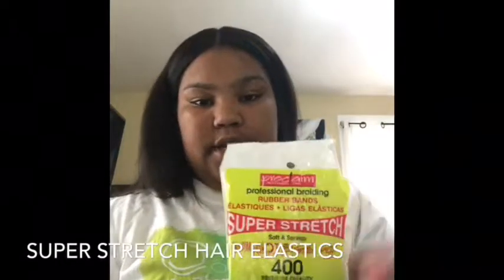Today I'm going to be doing a hair tutorial — four easy hairstyles for summer for short hair. You're going to need just a comb, something to comb the edges (I use a toothbrush), super stretch hair ties in the color of your hair (mine are black because my hair is black), a spray bottle with water, and gel, which I love.